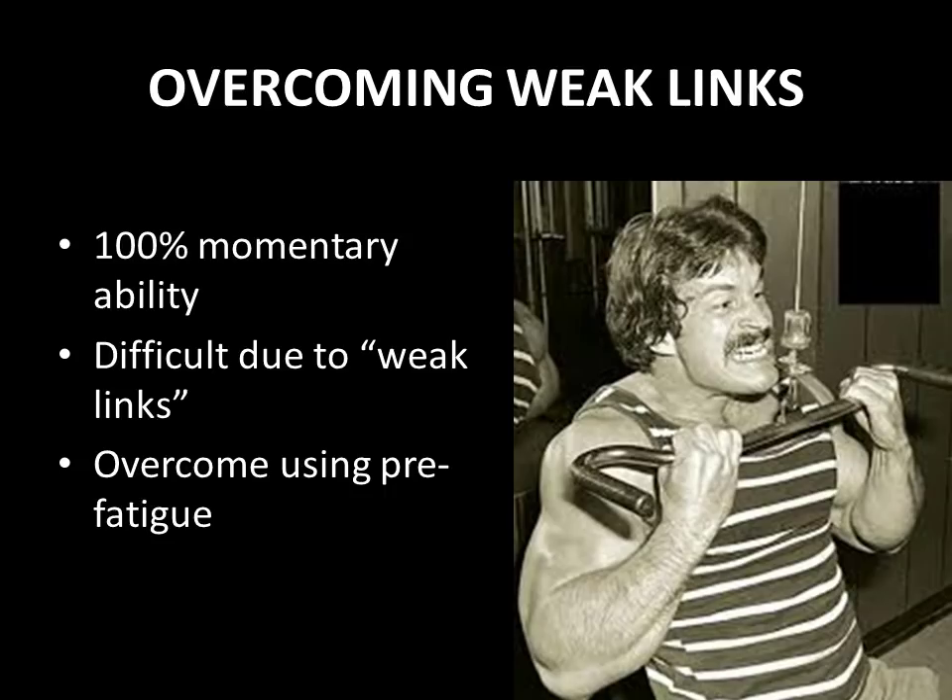For example, when performing an incline press — that is an incline bench press — the working of the pectorals is limited due to the involvement of the smaller and weaker triceps. A point of failure in the incline press would be reached when the triceps failed, long before the failure of the bigger and stronger pectorals.